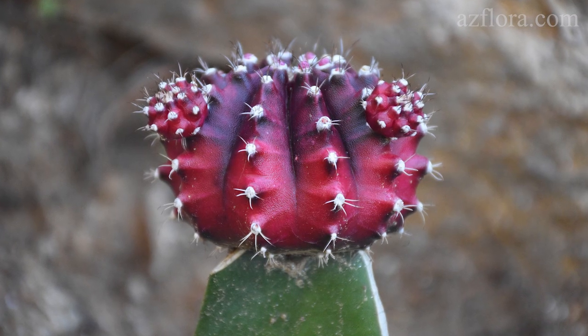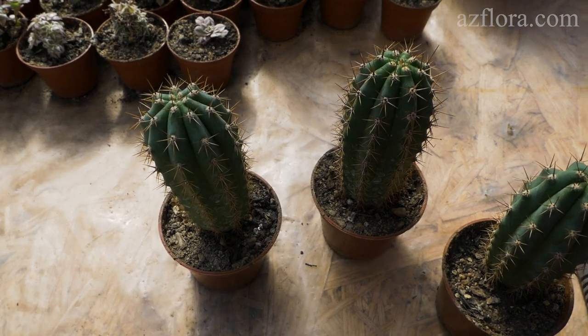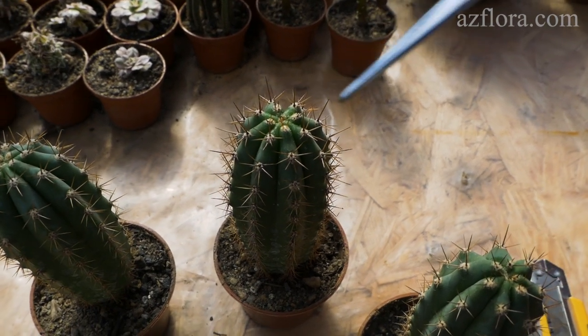The cactus that is grafted onto it is called a scion. As a rootstock, a plant is used that easily tolerates temperature changes, insufficient lighting, improper watering, and so on. Also, the rootstock should be actively growing — it is very important.